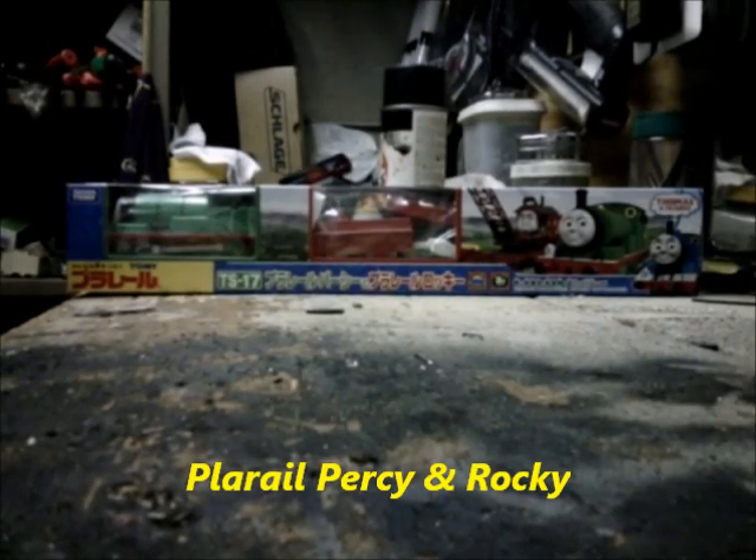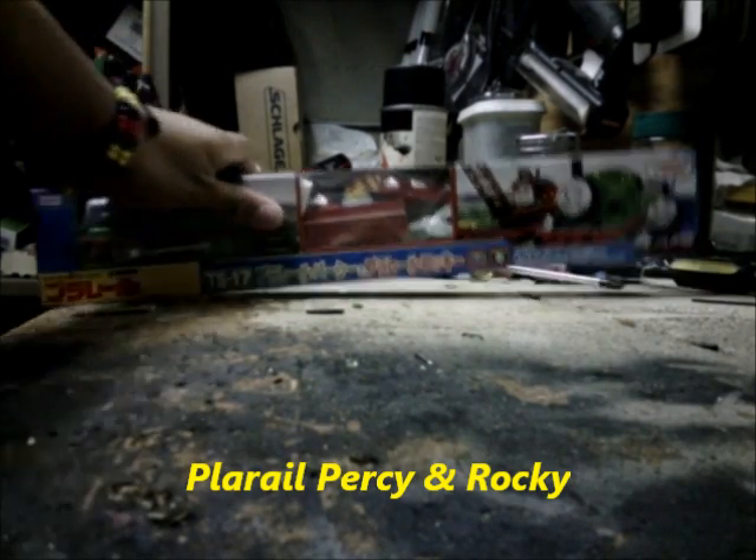Hey YouTube, it's StevenGarcia118 and this just came in the mail today — Playrail Percy and Rocky. I'm so thrilled to get this Playrail item. It comes with Percy and Rocky, a surprise face Percy and Rocky, which is on motor's eyes.